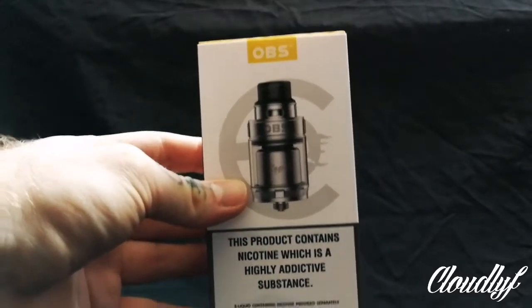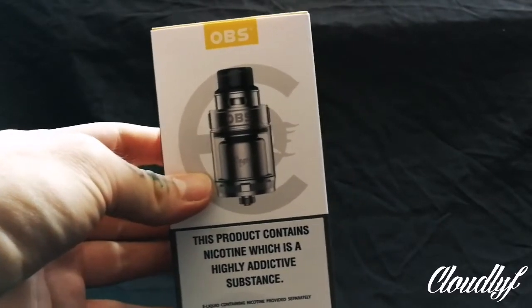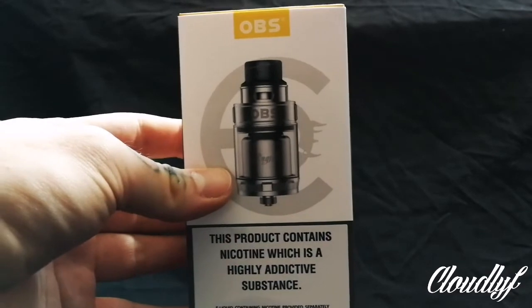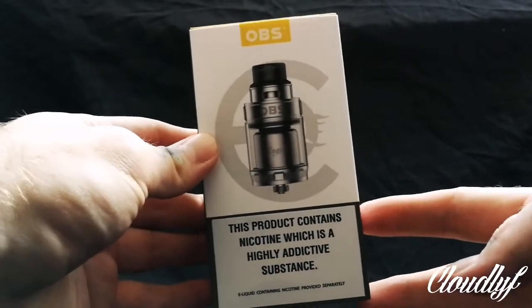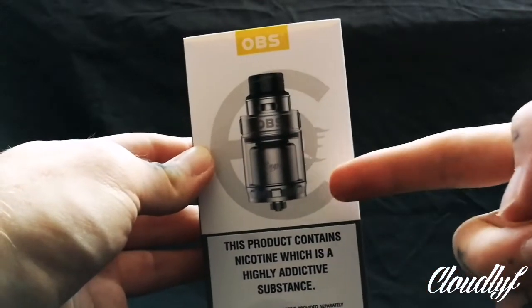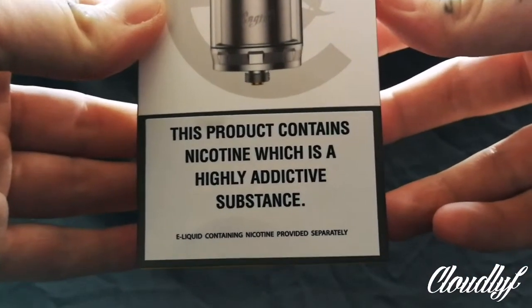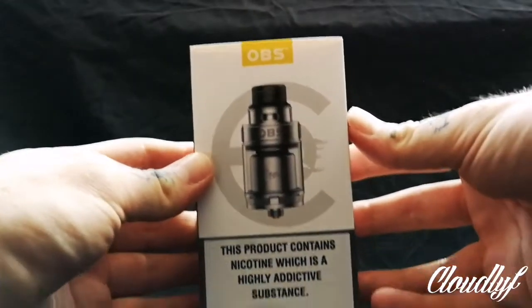Welcome to the up and close angle. This is going to be my first time looking at an OBS product, so my views on this are going to be just as a standard tank. I haven't used the original engine, so I do apologise. But yeah, this is the box that it comes in. The box is subject to change — I get sent these for the purpose of the review, so this is straight from the factory. Here we have the tank, OBS logo at the top, and down the bottom: this product contains nicotine, which is a highly addictive substance. Of course it is.